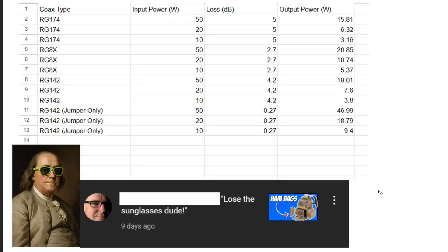But first, it's time for our comment of the week: 'Lose the sunglasses, dude.' Today we're going to go ahead and pass the torch on to you. And when we're talking about coax, we have this little chart here which shows we started with RG142 and it was jumpers only.